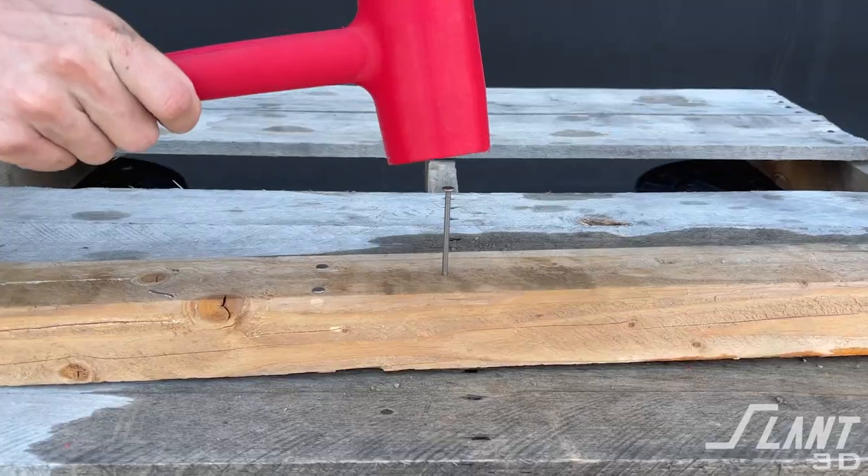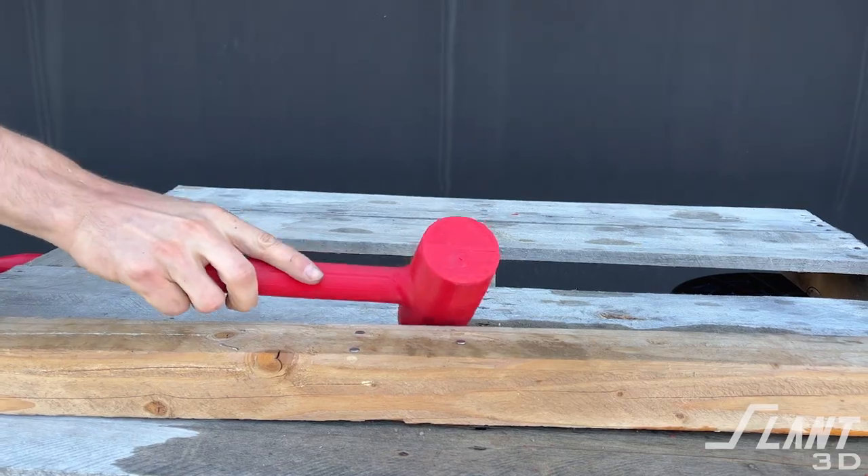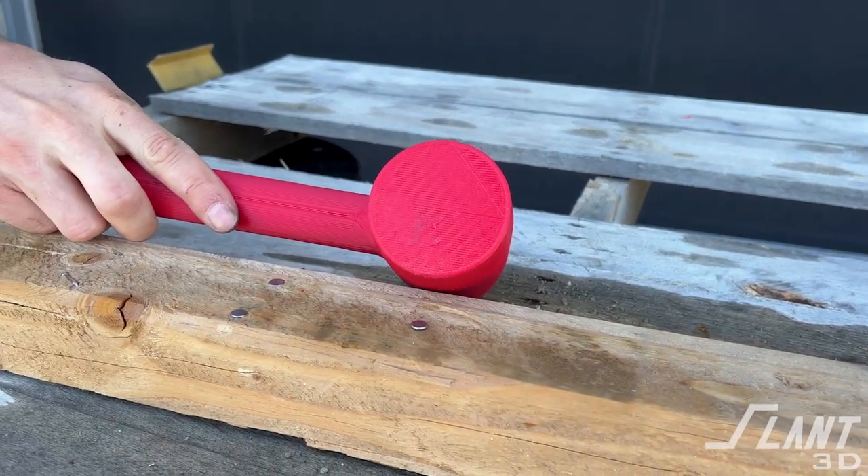We took that mallet and tested it on nails. The mallet was actually able to drive nails in, but because it's solid plastic, it's not something you want to use for nails because they create a very concentrated point of force that will degrade the head of the hammer over time. The mallet held up really well for a PLA part — we expected a nail to go shoving right through it, but since PLA is such a hard plastic, it actually holds up quite well compared to softer plastics like ABS.